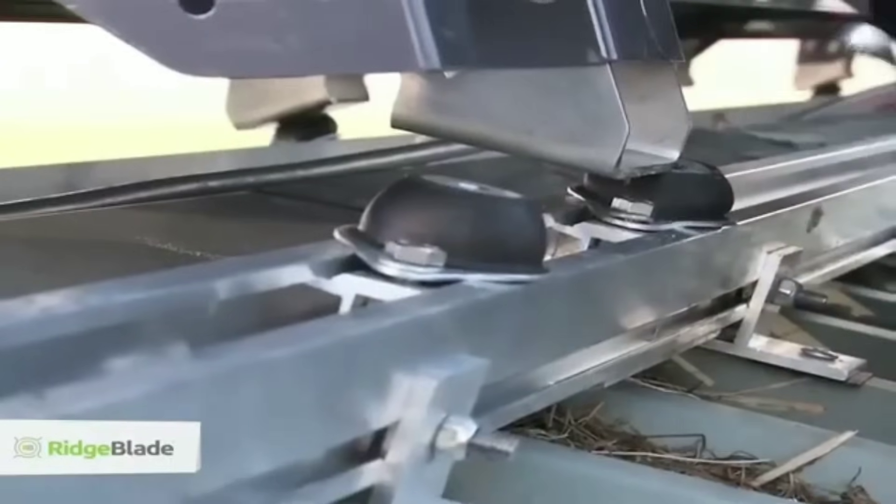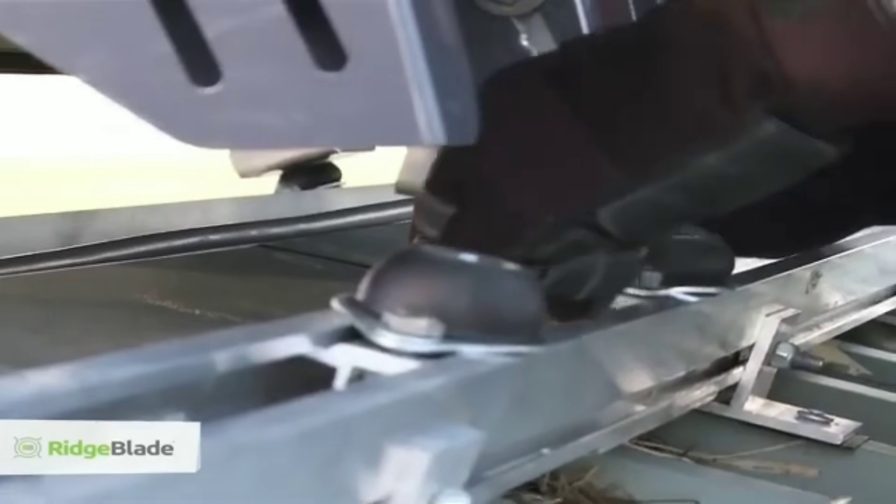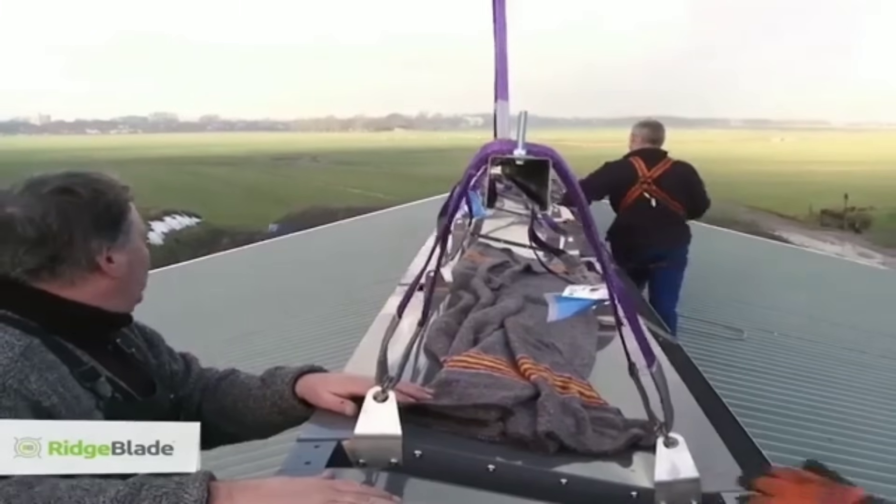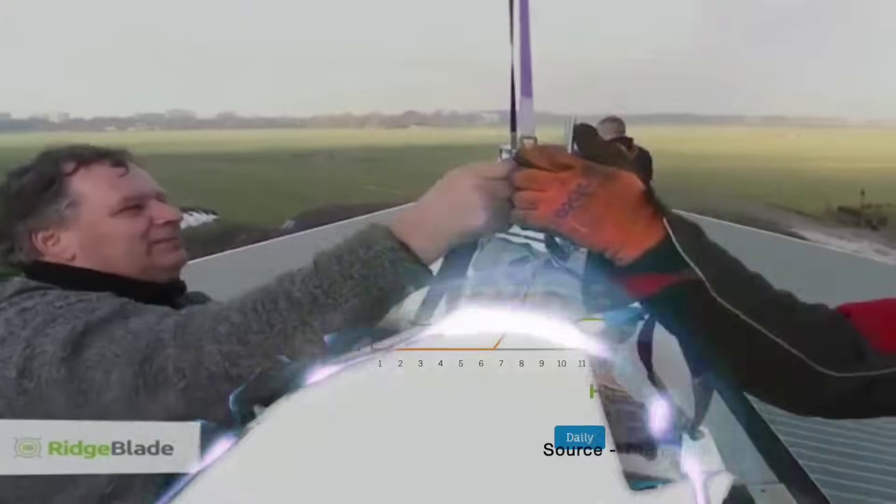So how does Ridge Blade outbeat solar panels specifically in the context of 2023? There are several factors that make Ridge Blade more attractive and competitive than solar panels this year.